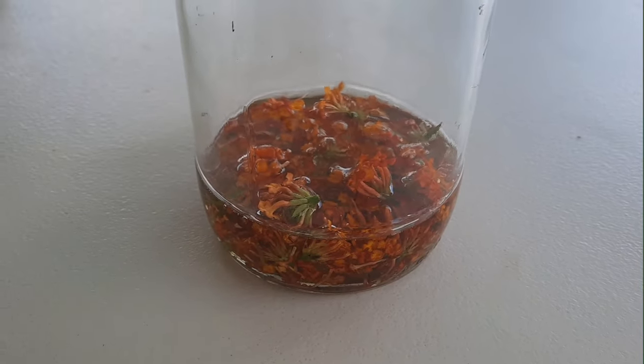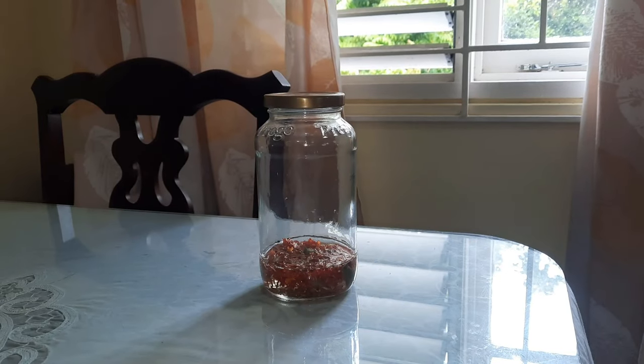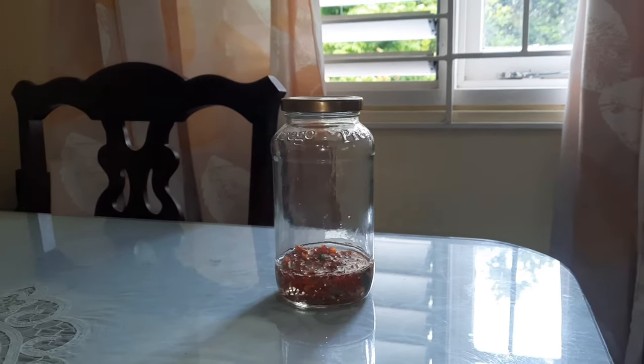Put in enough coconut oil to cover the flowers, then cover the jar and let it marinate for about two weeks.